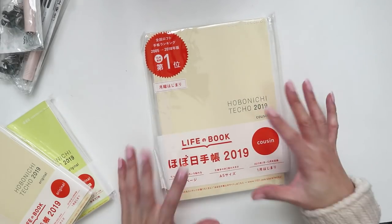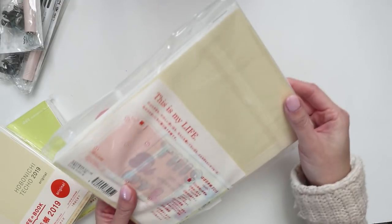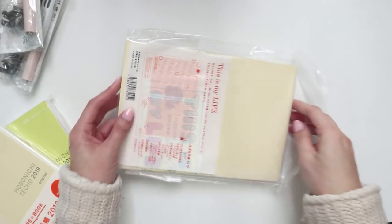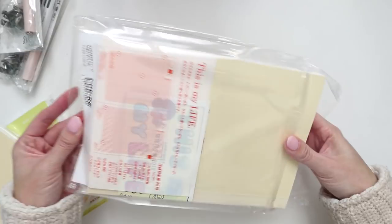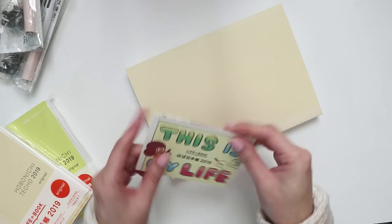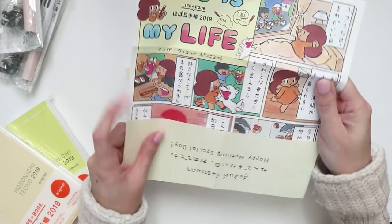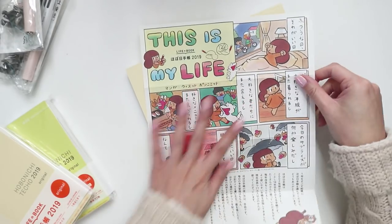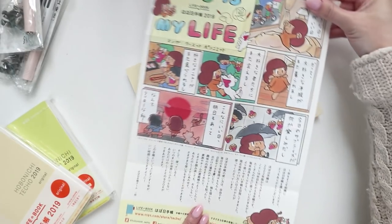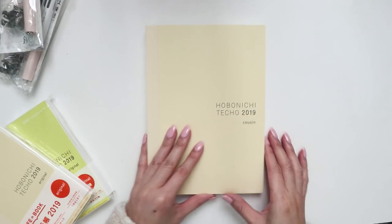The first planner I got was the Cousin. I always like mine to start from Monday to Sunday, and this covers the full year. I get the Cousin pretty much every single year. The first year I got it I was using it more as a traditional planner — I got it around the time I started planning. Oh, it comes with like a little comic strip. That's cute! I should actually sit down and try to translate it — I think it'll be good practice.